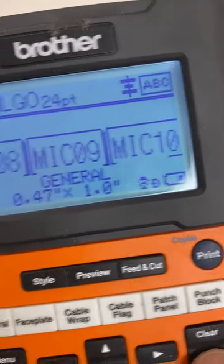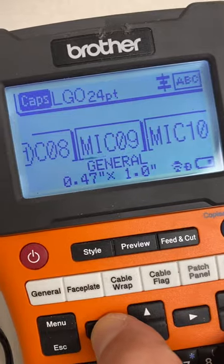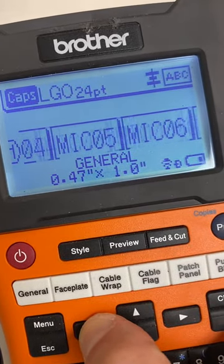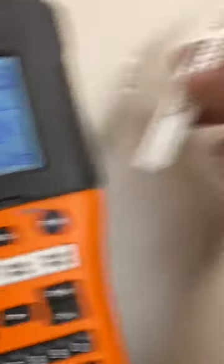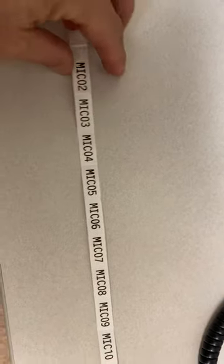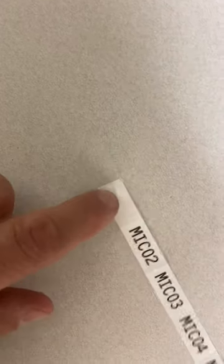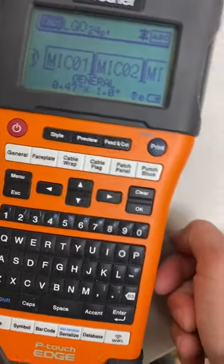When I say okay, it shows you them first. So there they go — it goes up to M-I-C 10. If I scroll all the way back, it starts at one. If I hit print — which I'm not going to do because I already have my labels — it's going to print them out just like this. It's going to go M-I-C 01 through M-I-C 010. And you're not going to get this waste on every single label. So the serialized function is definitely your friend when it comes to saving tape.